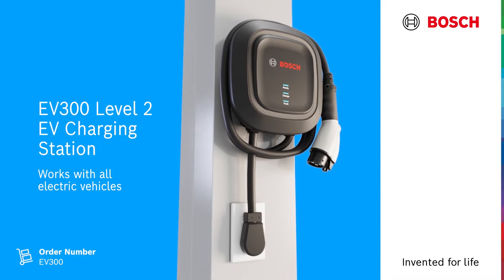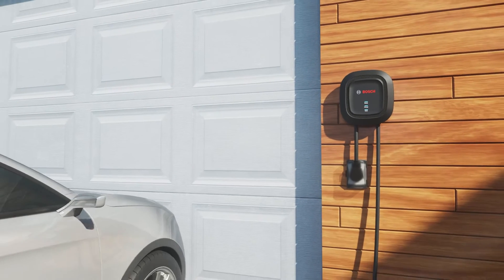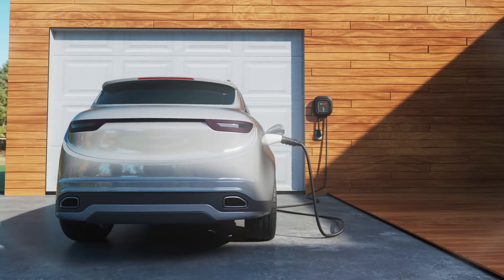Bosch EV Solutions introduces the EV300 Level 2 EV Charging Station. With an easy-to-manage 16-foot cable, the EV300 is recommended for home or work garages with limited space to install.